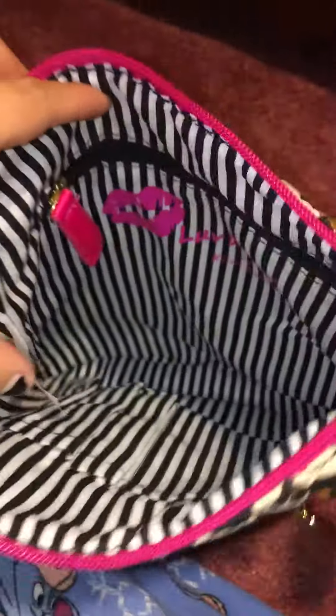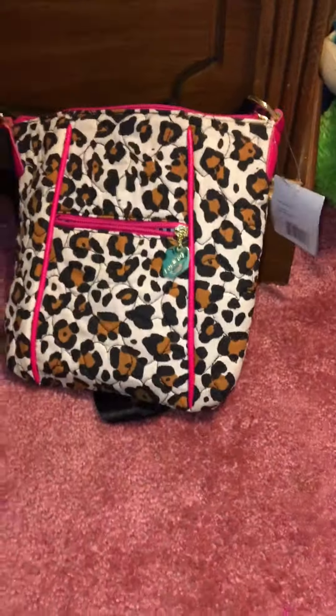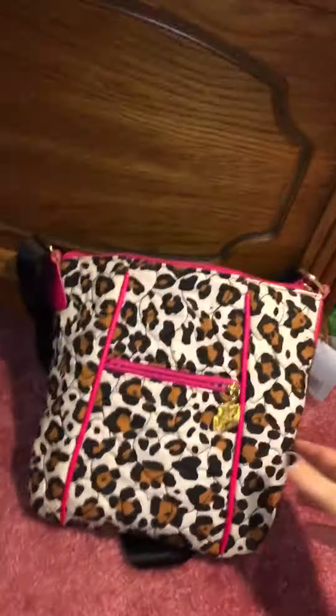On the inside it says Betsy Johnson and it has a little lipstick logo. It is pretty decent, it is pretty big — it has another pocket right there, and it is big enough to fit an iPad mini inside.